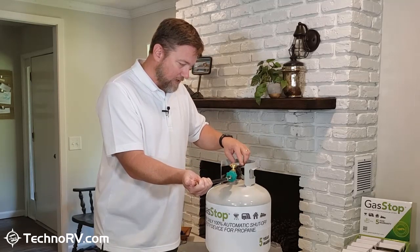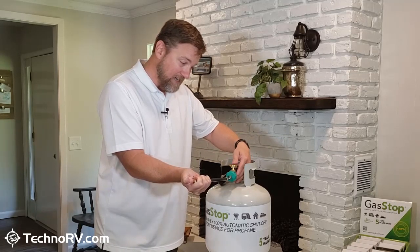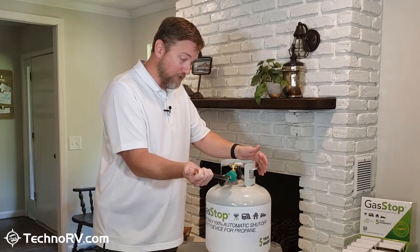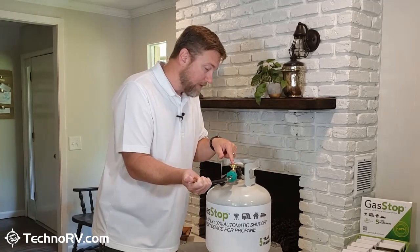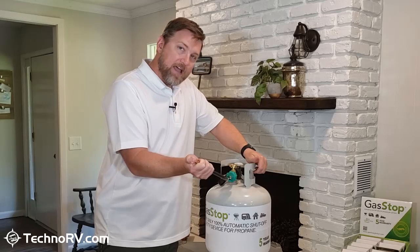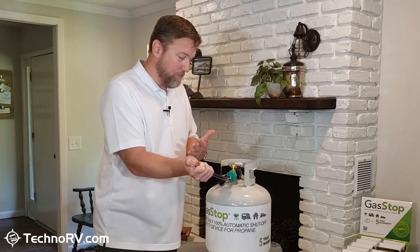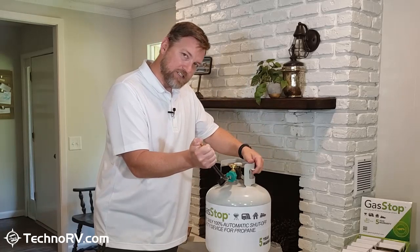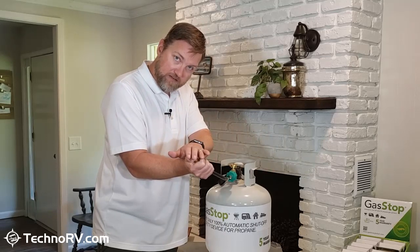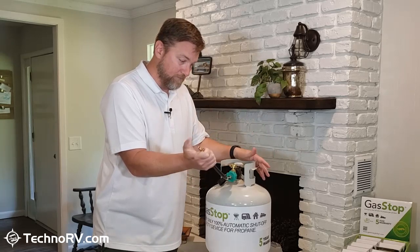I'm going to close off the line here that would normally be going into your RV to pressurize the system, then I'm going to turn the propane on. When you turn the propane on, you need to prime the Gas Stop by pressing down on the gauge four or five times. As soon as I do that, I feel the line is now pressurized, and I've got about a half full tank based on the gauge. If I were to have an excess flow over normal operation of propane, this device is going to recognize it and shut it off immediately. As soon as I let my thumb off the end of the hose here, the Gas Stop is going to jump into action and shut this off — just like that.